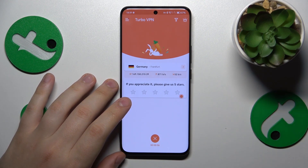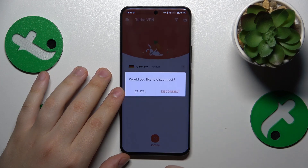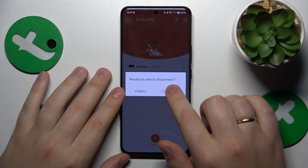When you would like to turn the VPN off, tap at the cross icon here and then tap at Disconnect.